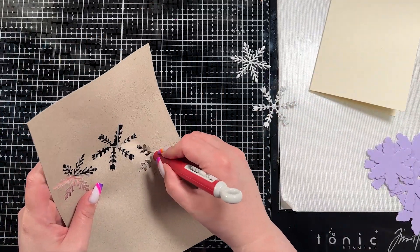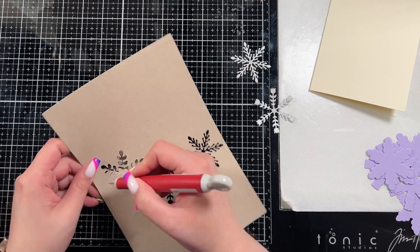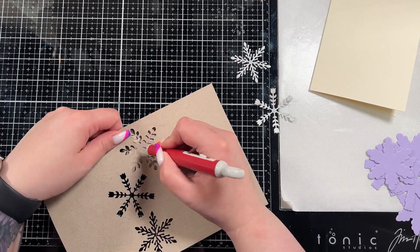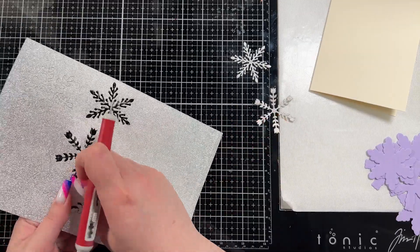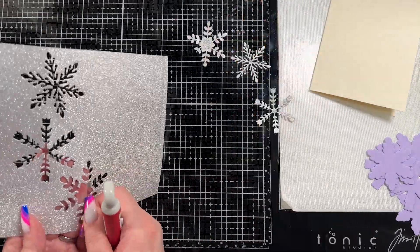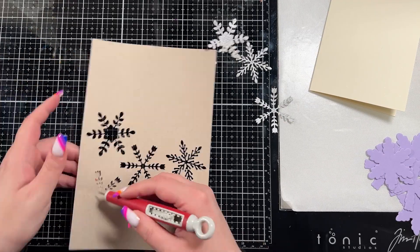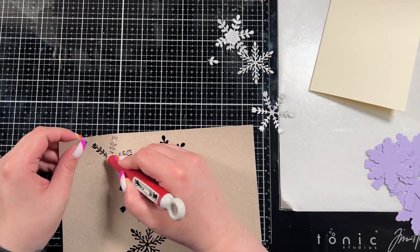After I get it all poked out from the back, I end up ripping a leaf because the glitter hadn't quite let go when I go to pull it out. You can see that I ripped that leaf — not a big deal, we're still 100% going to use that. It's just something I do struggle with on glitter cardstocks on occasion.